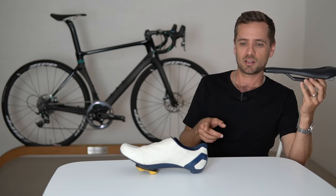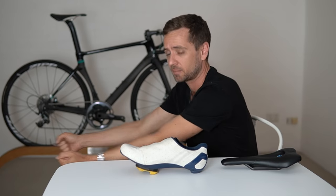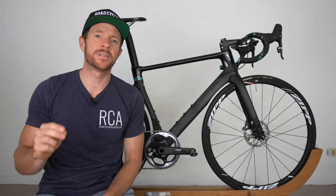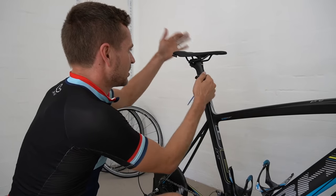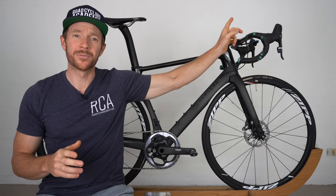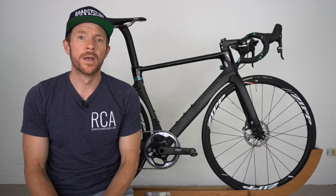Neil is going to run through a sequence of critical bike fitting touch points step by step. While outlining each critical touch point, I'll provide info cards that will pop up on screen so as Neil is talking about specific topics — cleat position, saddle height, saddle fore and aft, and handlebars — you can deep dive on those specific topics by clicking on the pop-up. I'll also provide links to those videos below.